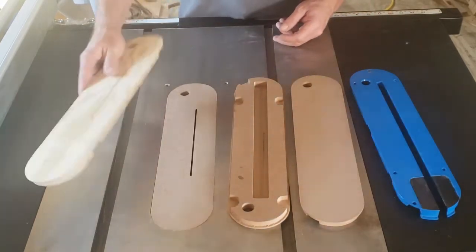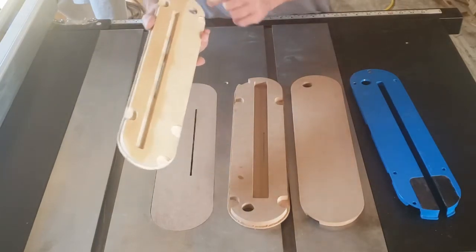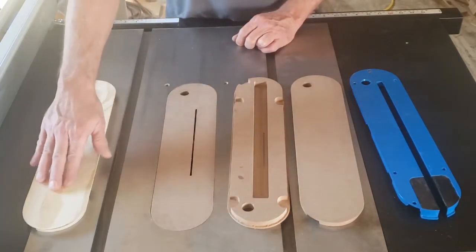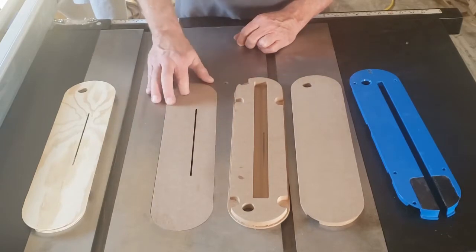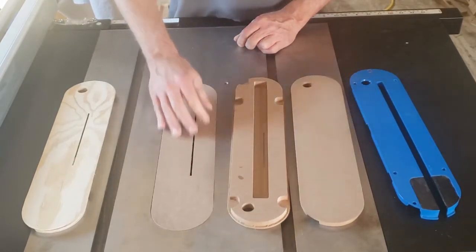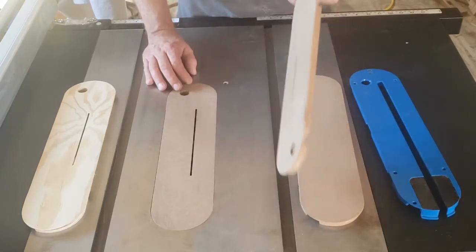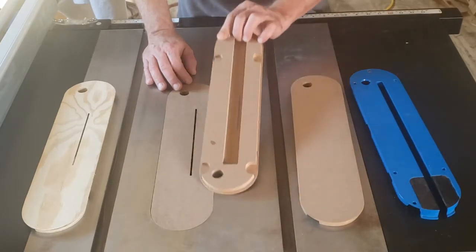My prototype still works great — made for a single blade, no riving knife. This current one is also no riving knife, single blade. This other one is for a dado stack, which I actually ran through on a single blade first.